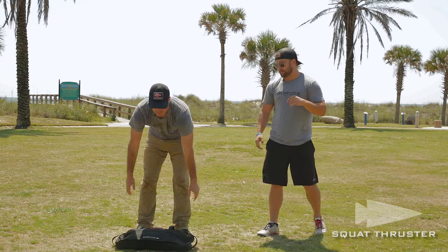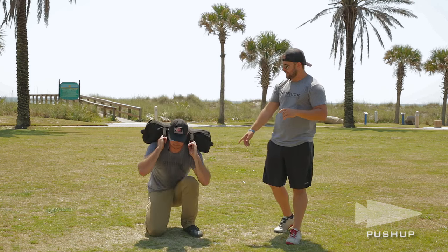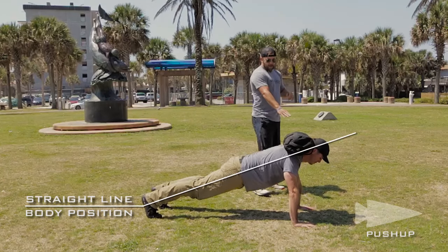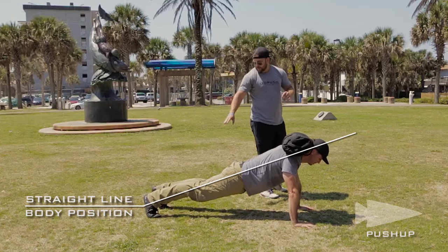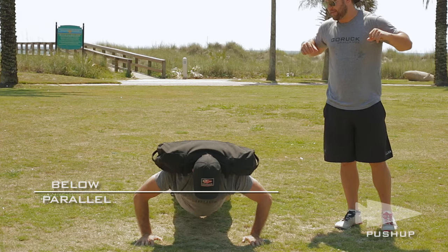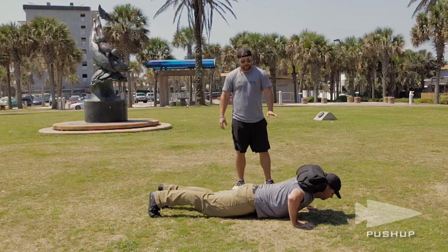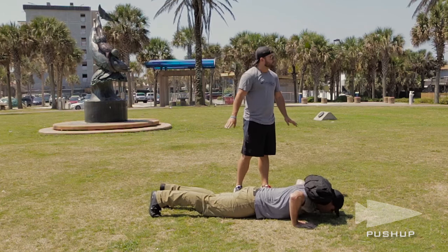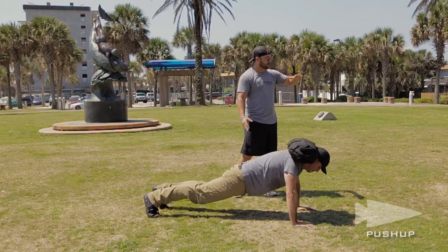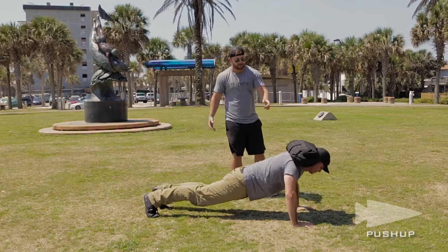Up next is the push-up. Garrett likes to go ahead and just bring it up, flip it all the way on his back, right across his shoulders. He's now going to get down on the ground and start the push-up position. Elbows are locked out, tight core, feet no more than 12 inches apart. Drop down once your chest hits the ground or your elbows break parallel — that's the bottom — then lock it back out to the top. You want to keep the core as tight as possible. You don't want to do any of that weird worm stuff — it's an actual push-up. If it's too heavy, lighten it up. That's the great thing about sandbag workouts.